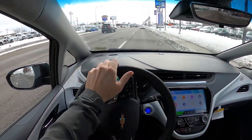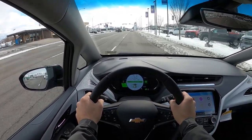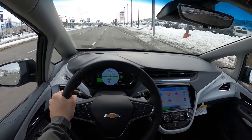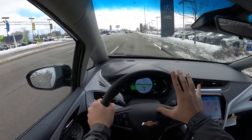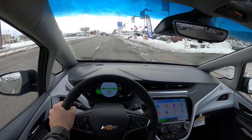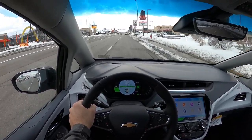We are setting off in the Bolt — I've never driven one before so it's exciting. From a ride quality perspective it's really smooth, and the braking isn't too intrusive. There's also an L mode for regenerative braking — in Drive, letting off the pedal it coasts pretty much like a regular car. But in L mode it really slows down hard when you lift off the accelerator.